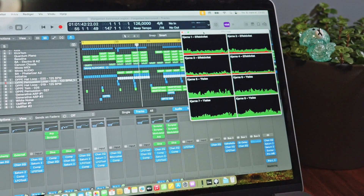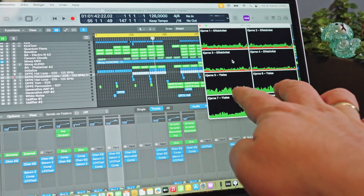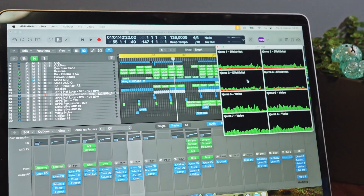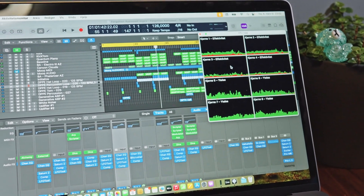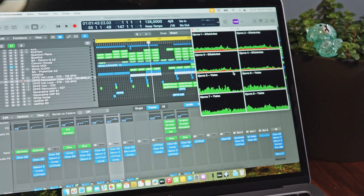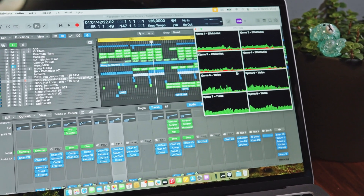So why performance cores? In testing, me and others on YouTube have found that in most cases using Logic Pro, GarageBand, Ableton Live, and others, the performance cores on your Mac directly affect how many plugins and effects you can use in your projects. The efficiency cores don't really have much effect on this.